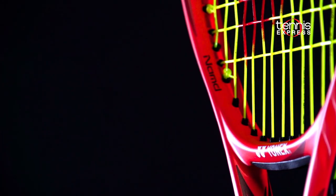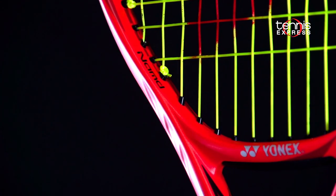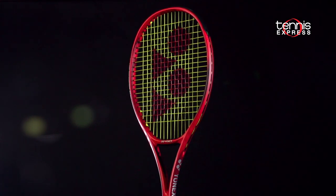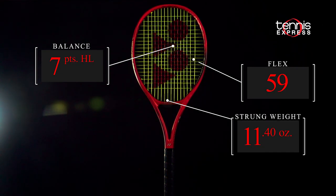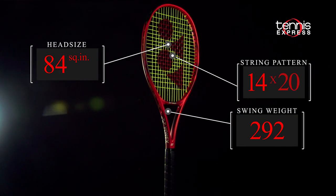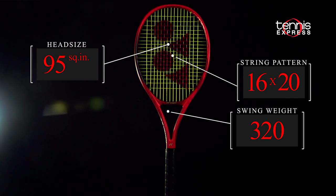NAM graphite has been added for improved flex and fast frame snapback. LinerTech expands the sweet spot horizontally and keeps the main string straighter, reducing the entry angle of the grommets. The V-Core 95 is 11.4 ounces with an RA stiffness rating of 59 and a swing weight of 322. Round that out with a controlled 16x20 string pattern and you get the makings of a comfortable performance racket.